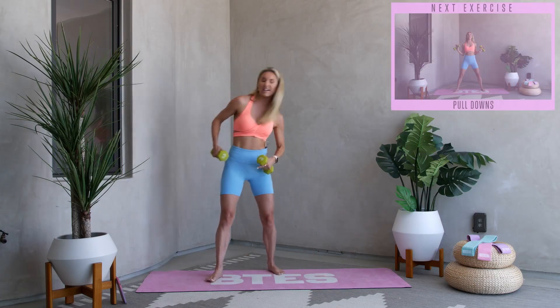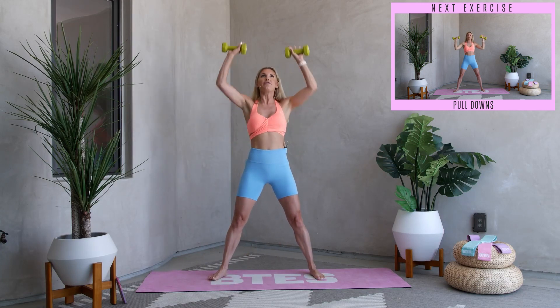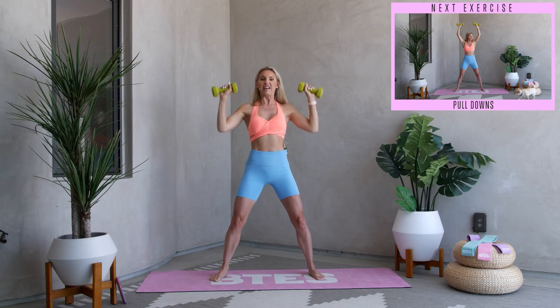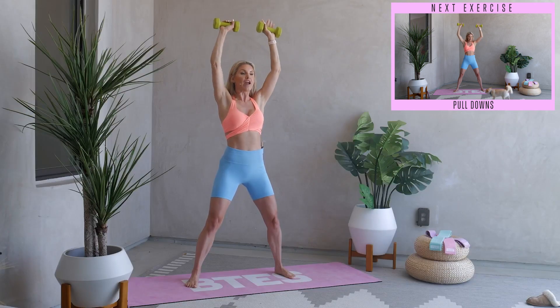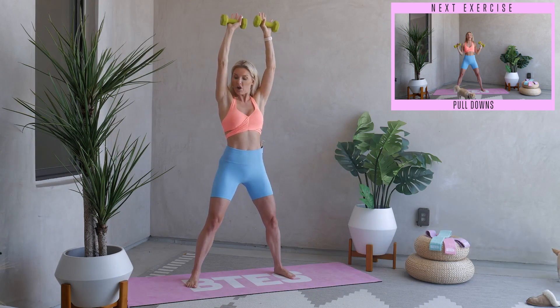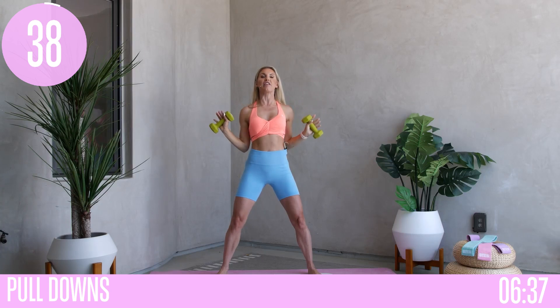Next exercise: pull downs. We've got 40 seconds of exercise, 20 second rest. Lift those arms all the way up to the sky, tuck those hips underneath, and pull it down — squeeze — and then push up nice and strong to the top. Very slowly down for the count of three, two, one, and then push up to the top.